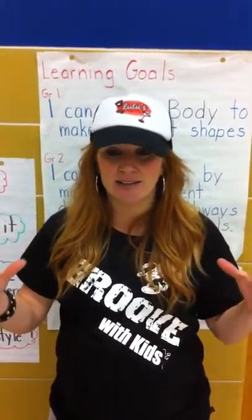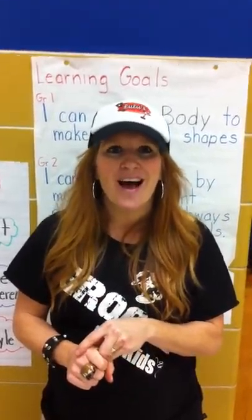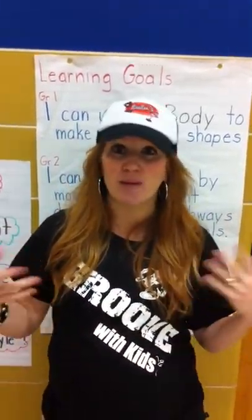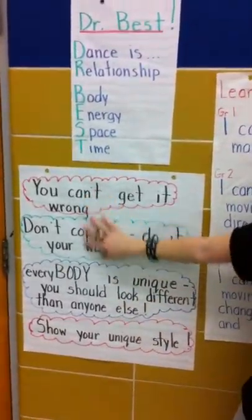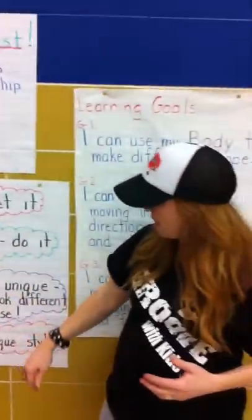The Groove Method breaks down dance to its most simplest form, where everybody can be successful. We keep the moves simple, we let the kids express themselves and be unique — you can see the groove tricks on the wall. We really enforce this when we teach the method: don't get it wrong, don't copy me, everyone's unique.